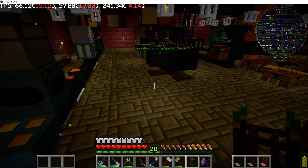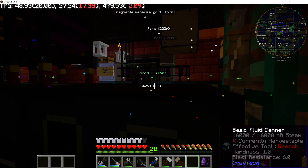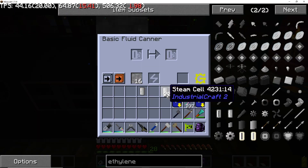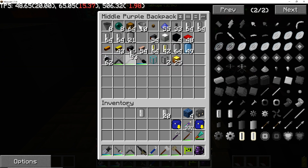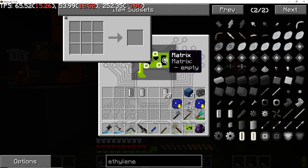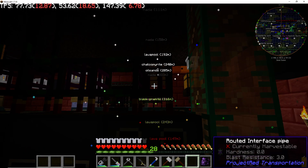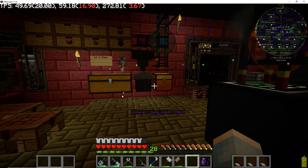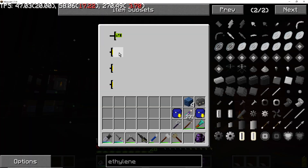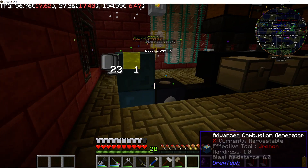What we need is a crafting chip, and I'll need a routed interface pipe. With the routed interface pipe on top of this, it should connect to the rest of the network. Now we take this crafting chip — we're going to set it to empty cell in, steam cell out. We'll throw that in there, and now when someone requests a steam cell and this runs out, it'll start crafting it.